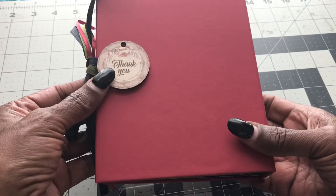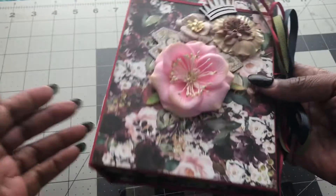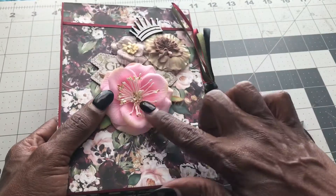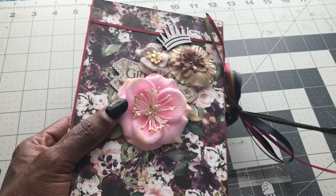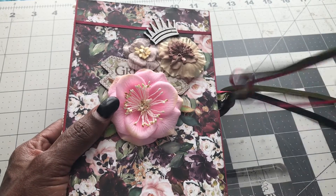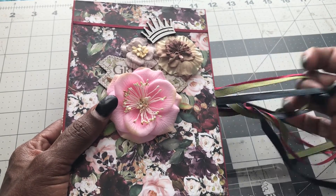I came up with this, and I just took some ribbons and some strands and embellished it with some flowers. She is definitely my queen bee, so I put that little crown up there at the top.